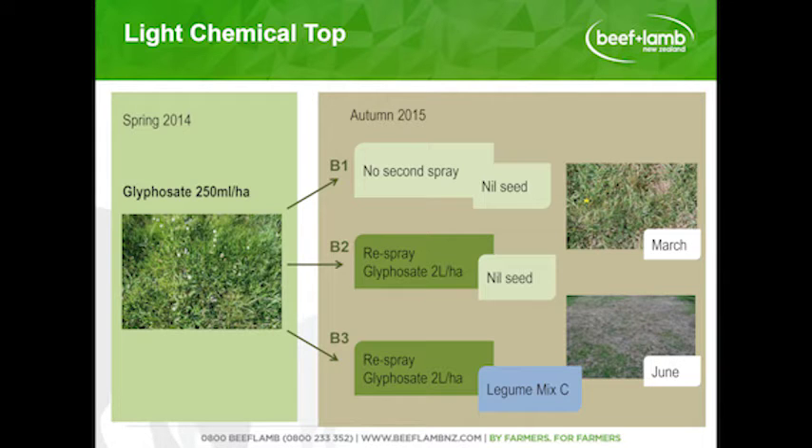The light chemical top was sprayed with 250ml of glyphosate in the spring. That probably didn't have the desired result — it didn't really knock it around enough. So we split that trial into three in the autumn: one going to no second spray; the second a re-spray at an upped rate of two litres of glyphosate; and the third the same rate with some seed introduced.